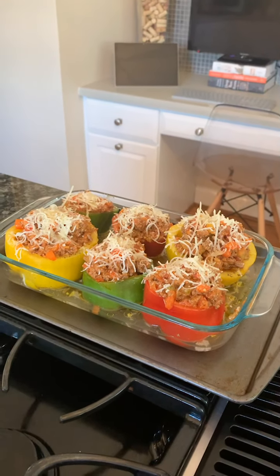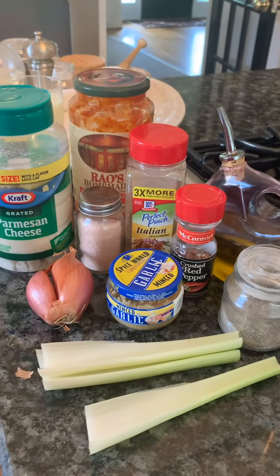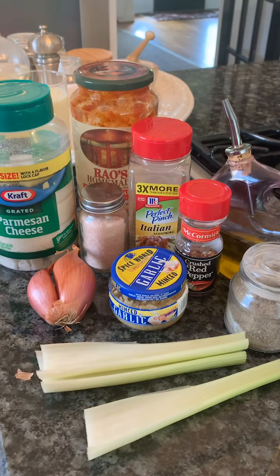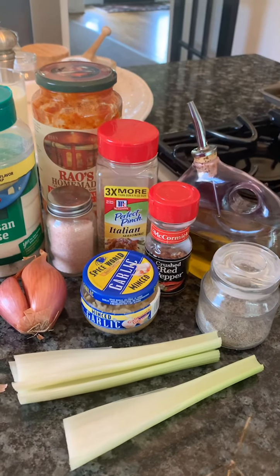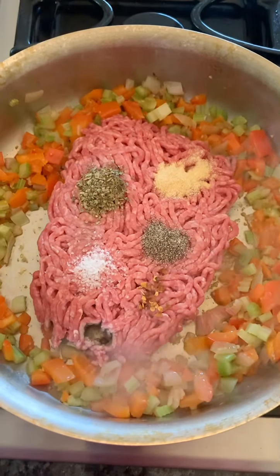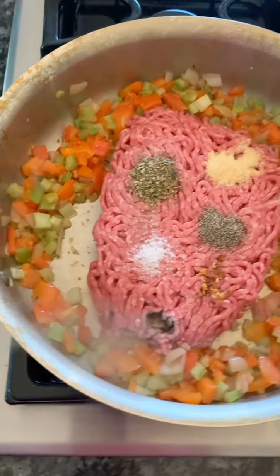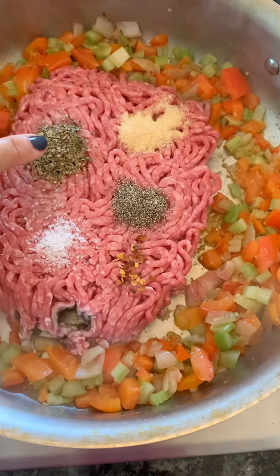This is what it looks like when you're done. I've got several little videos I'm going to clip together so you can see the process as we go. This is the beginning — I just forgot to film it earlier — so here we go.